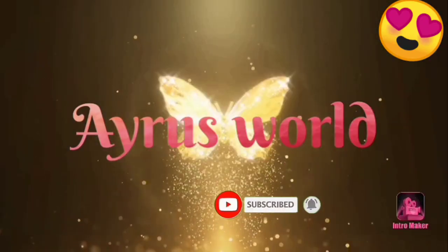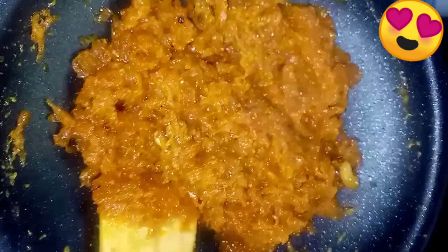Hi guys, Assalamualaikum. Welcome back to my channel. Now, let's get started with halva.